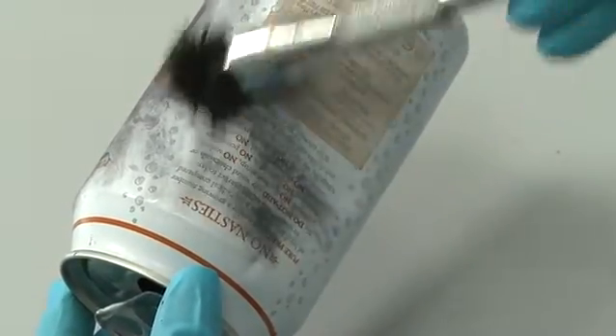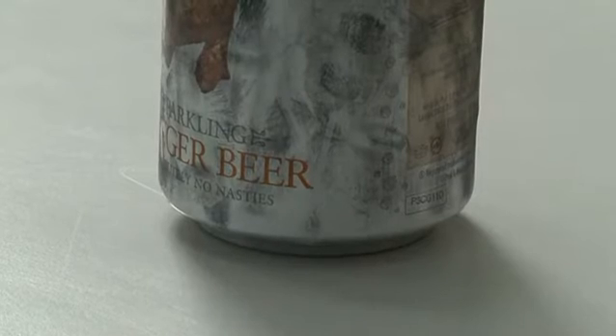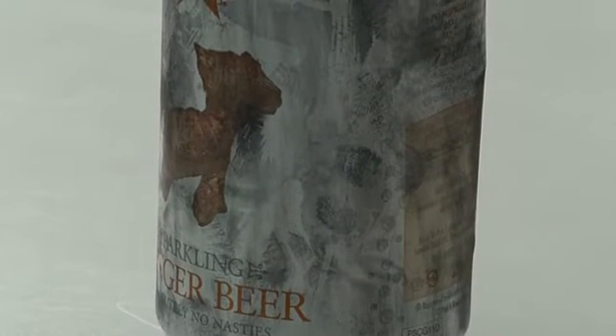Different powders are recommended for use on different surfaces. For example, aluminium powder is most effective on glass, and black magnetic powder is most effective on uPVC. The powders adhere to the substances present in the finger mark. Once visualized, powdered finger marks can either be photographed or lifted using finger mark tape, which is subsequently attached to clear acetate.